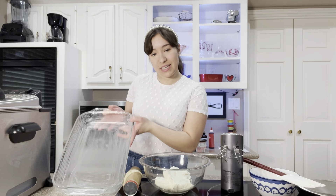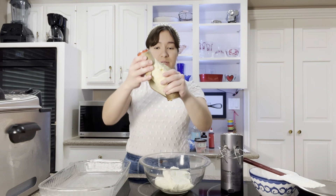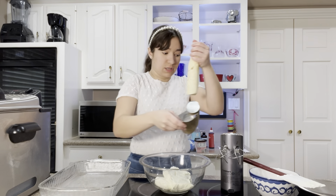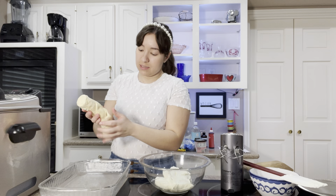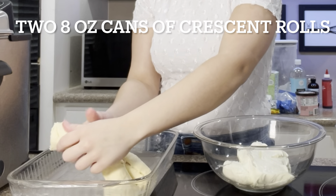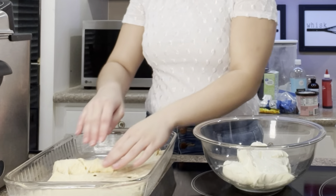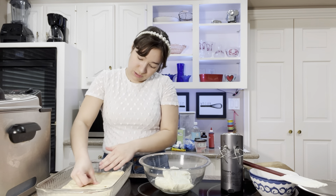First thing you want to do is get a 9x13 pan and grease it or butter it. I'm gonna take a roll of crescent dough — this is an eight ounce roll — and put it on the bottom. Just unroll this carefully so we can try to keep it in one piece. If it doesn't stay in one piece, you just press it together. It'll be fine. Oh my gosh, the butteriness of this is so good. I'm just gonna press this together a little because there's some holes.